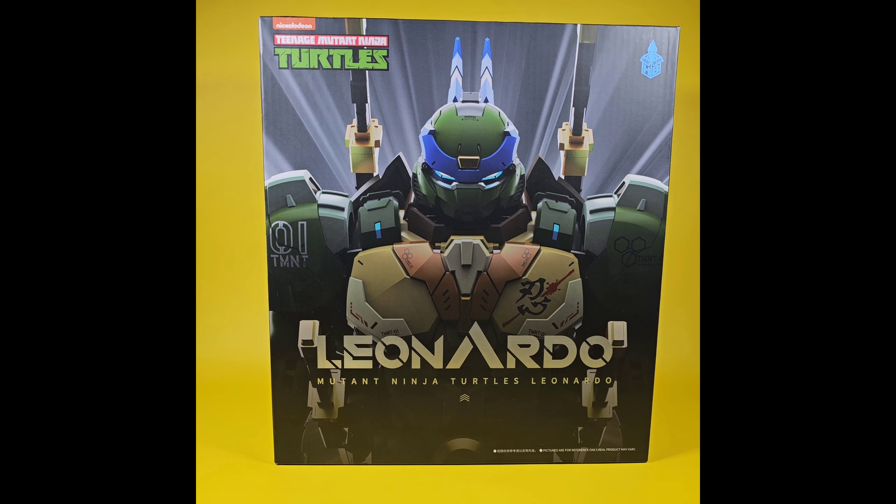Welcome back to the channel, I'm AI and this is AI Collectibles. What I have for you today is the Teenage Mutant Ninja Turtles Leonardo by Heat Boys, and this is a mech version of Leonardo. It stands about nine inches tall. From the promo pics and earlier videos released I'm just blown away by this guy and couldn't wait to get him in hand, so I'm super excited. I'm going to open him up, go through his accessories, and give you my opinion on the figure and see if my excitement holds up.